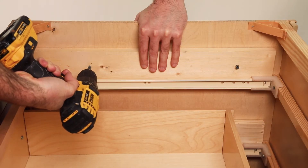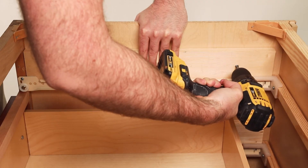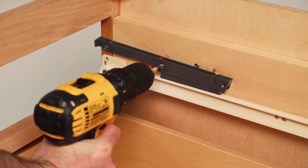First, you must install a three-quarter inch thick support board on the inside of the end panel near the existing drawer slides. Now you may install the soft-closer in the cabinet.